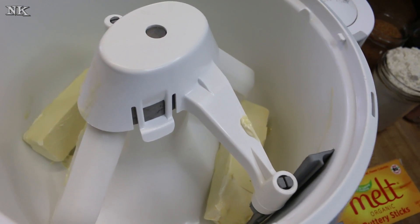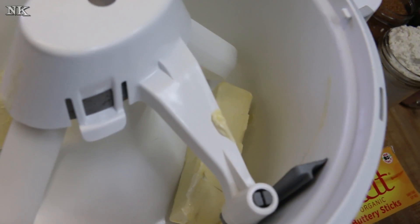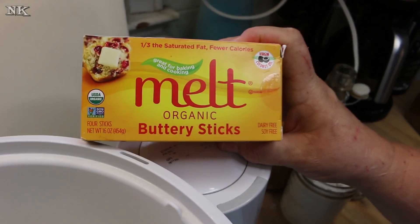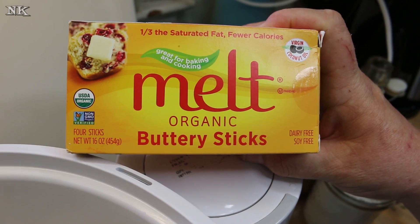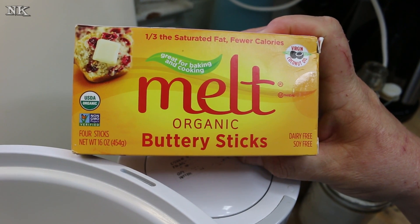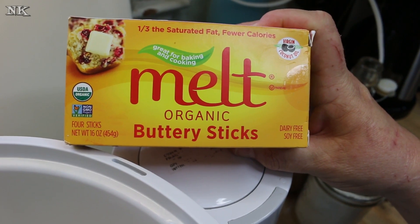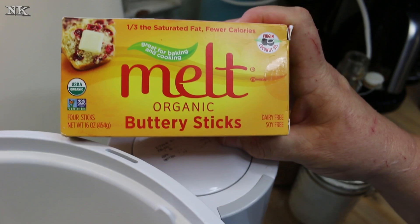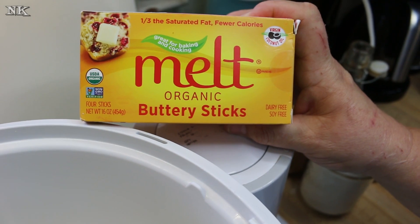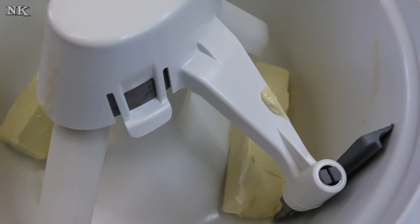We're going to start in our mixer. You can do this by hand with a wooden spoon or with a hand mixer — it's not a big deal. I'm just going to use the Bosch because I have it and it makes really quick work of it. If you're new to using this kind of product: we're used to putting butter out to soften and come to room temperature. Do not do that with this product, because you'll end up with a box full of liquid sticks. If they sit out too long, they will melt all over your countertop — ask me how I know. So we're just going to pop that back in the fridge.